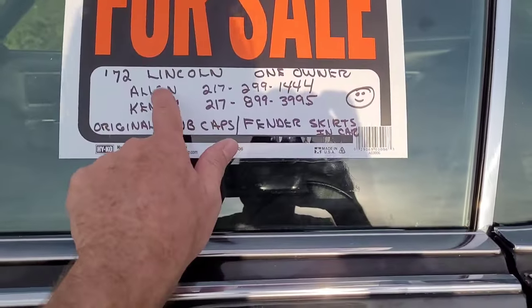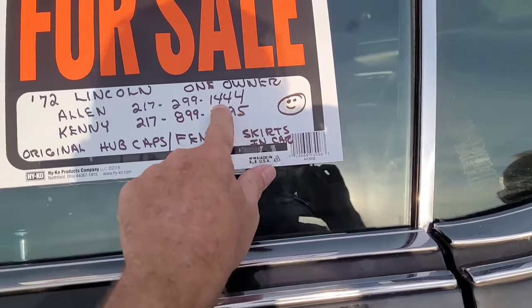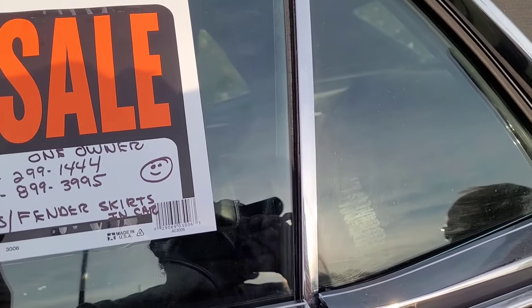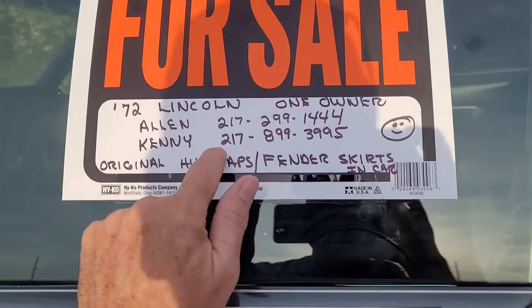Alan's phone number is 217-299-1444. Call that before you call Kenny. Kenny is a certified mechanic who did all the work for him — a certified mechanic that did everything.